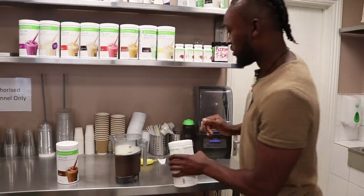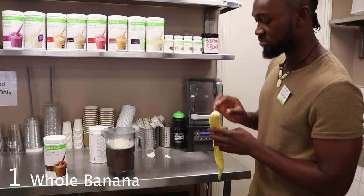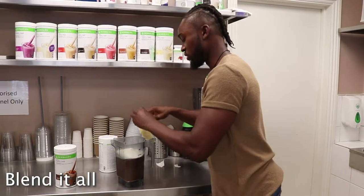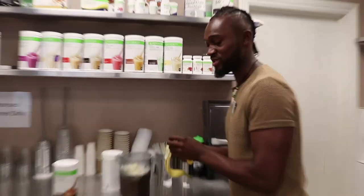Now that's done, what we're going to do is add the banana and then put it into this Vitamix to blend. Once we've blended it one time, I'm going to add some ice as well, just to really make it smooth and to thicken up the consistency of the smoothie.